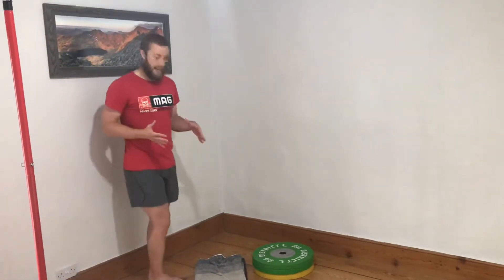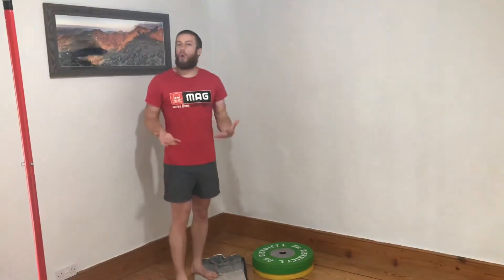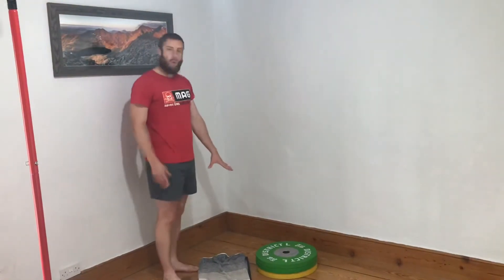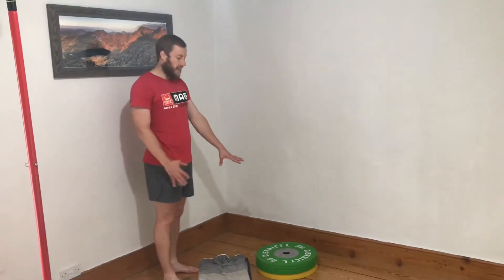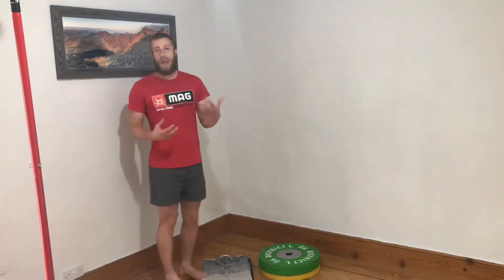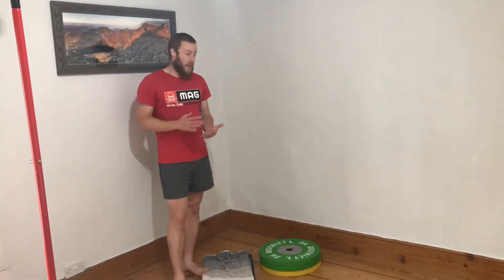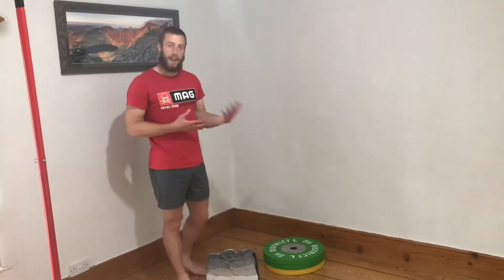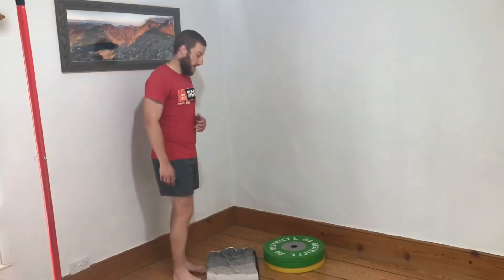The movement we're going to look at is basically a tall kneeling step up. You can see all we've got is some plates stacked on top of each other. You can use a step, a box, etc. Start off with something small to begin with to get used to the movement and then you can start increasing the height, which we'll discuss in a minute.